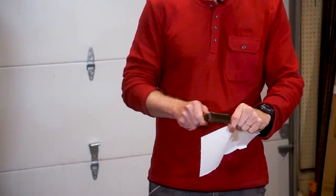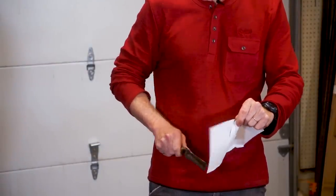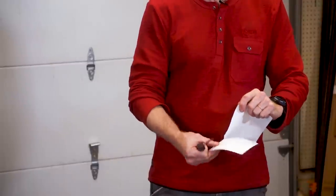Now that the knife is sharpened, we'll test it out. It cut through the paper pretty easily. Brandon from Stoic Forge did a great job on the blade. If you want to learn more about Stoic Forge, check out the link in the description. And I've got to ask — would you make it?